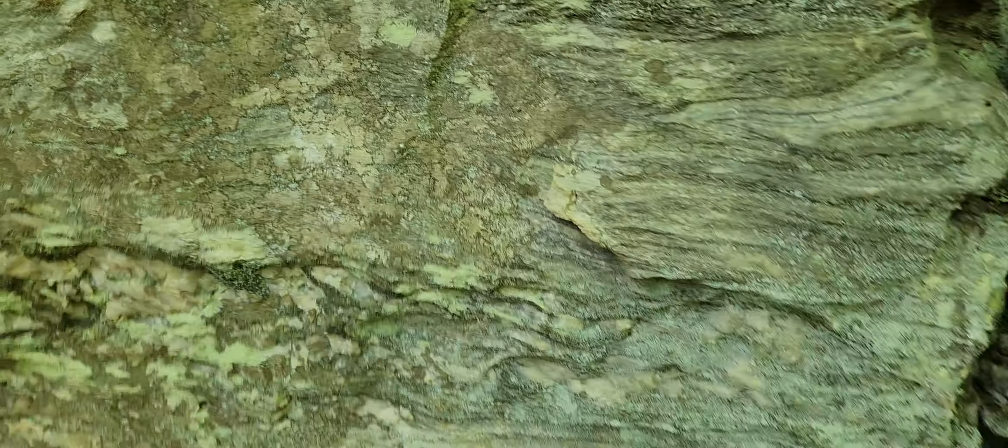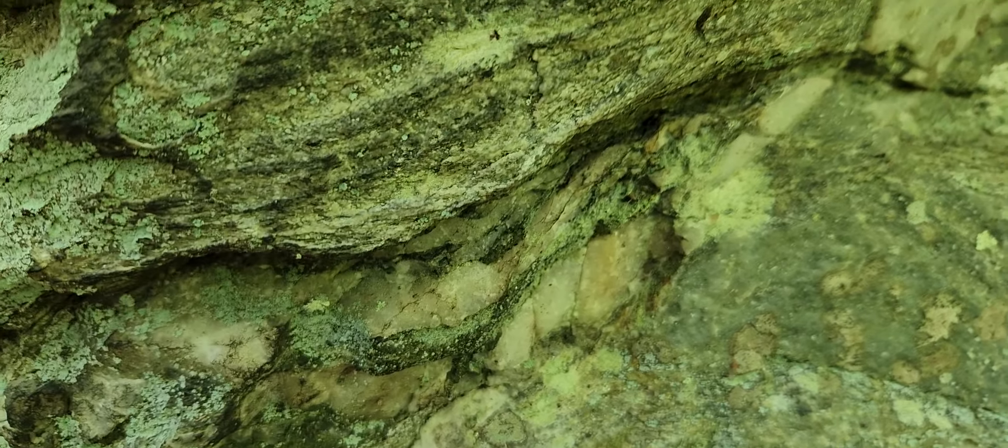How did it get deposited way down here? Five and a half foot from the top. How did that get deposited a foot or so from the bottom?